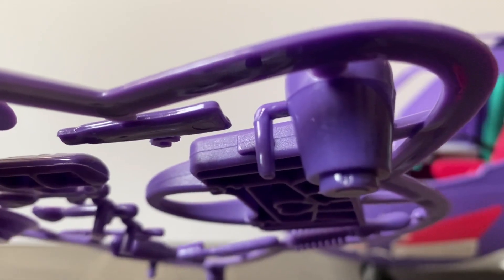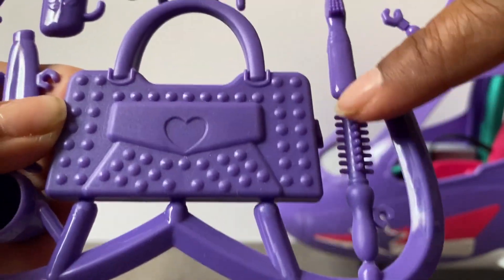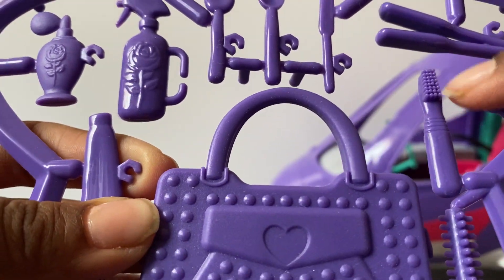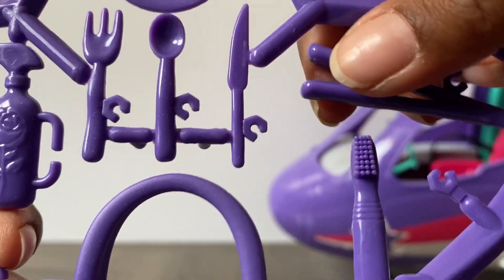On the purple star you're going to get this little cup with a handle - it looks pretty neat but everything's purple so I might not use it. You also get a little bag, a brush which I thought was pretty cool, a toothbrush, and a flat iron which I thought was really really cool.